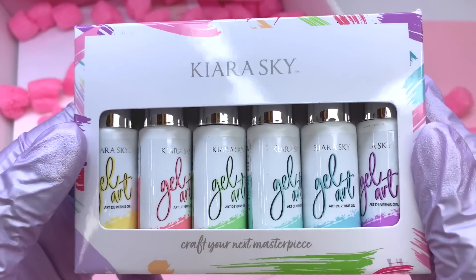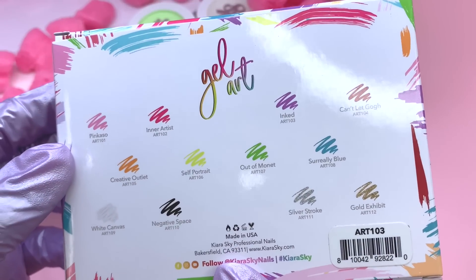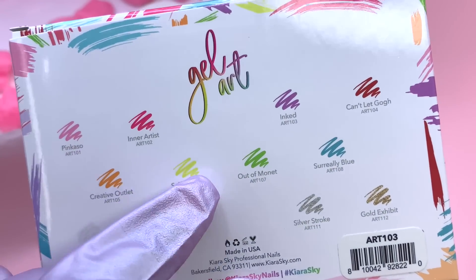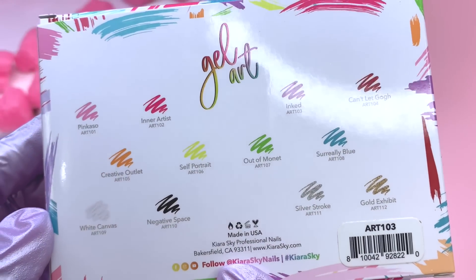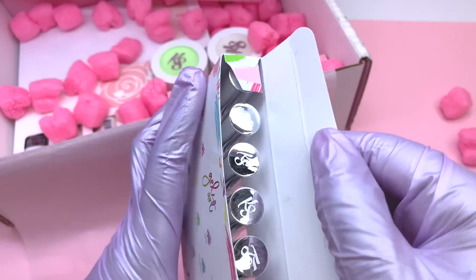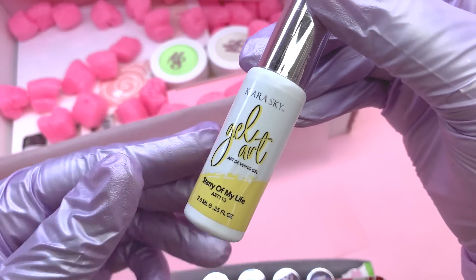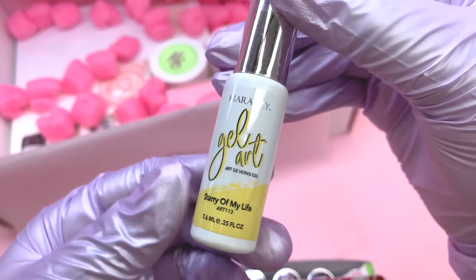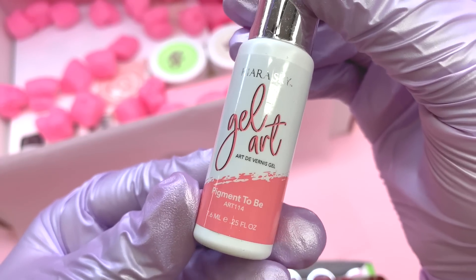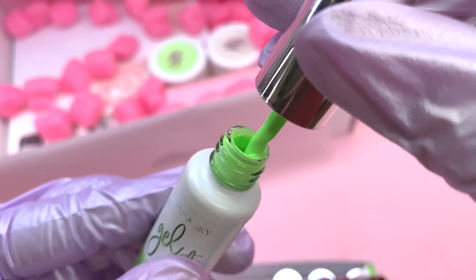This next item is another set of gel liners — I'm not sure what the name of this collection is, but it has a bunch of different spring colors, a very pretty pastel vibe. On the back it has swatches showing the colors. I'm just going to take them out and show you what they look like. The names were super unique — I love the names of all of them. I'm just going to give you a quick twirl around the bottle so you can see these colors, and they are absolutely gorgeous.